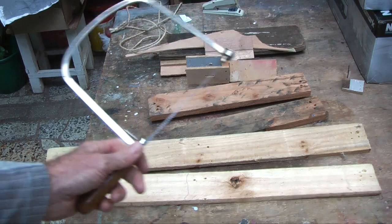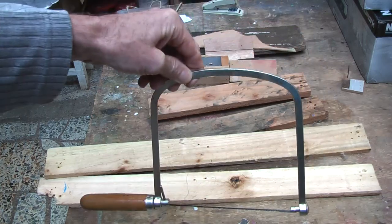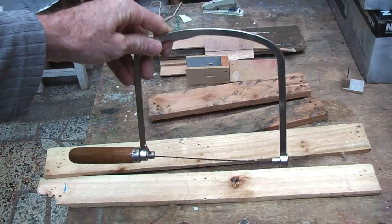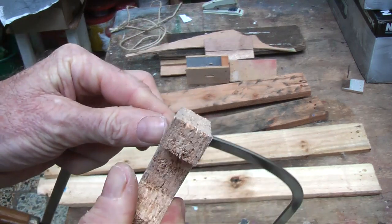This is going to be a foot operated one so we don't have to use any electricity. We are going to use one of these saws, which is what you would normally use to cut with a scroll saw, but we are going to make it a lot more efficient so that we can get the edges nice and square.